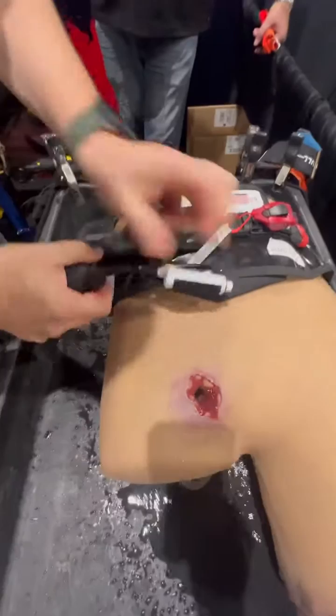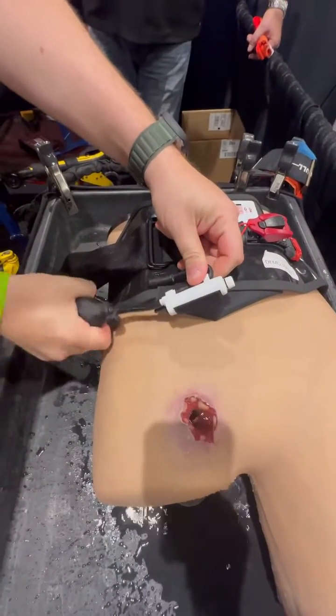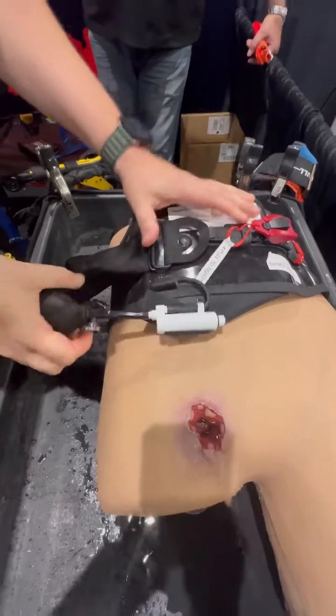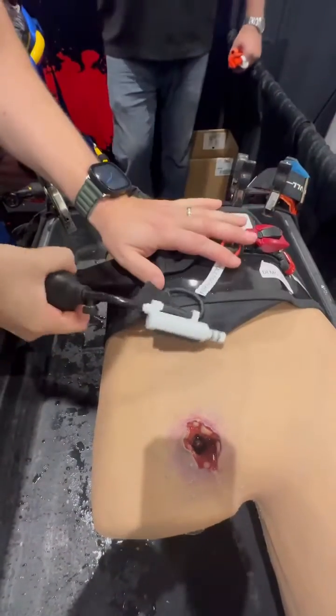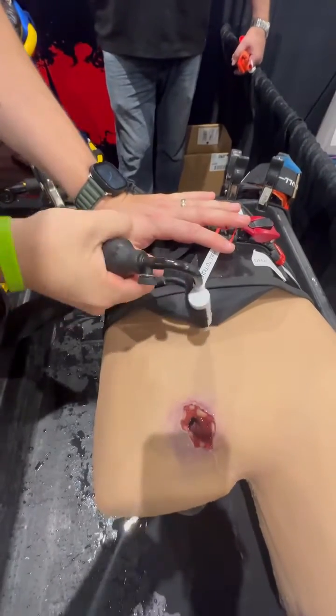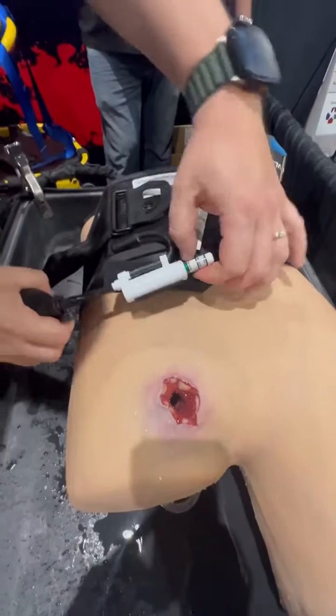Right here I'm going to inflate until I get to 250 millimeters of mercury. This is where we're inflating this massive balloon that will help control this very difficult pelvic bleed. As I can see here, it's starting to stop the bleed and we're at 250.